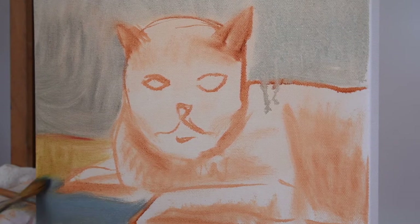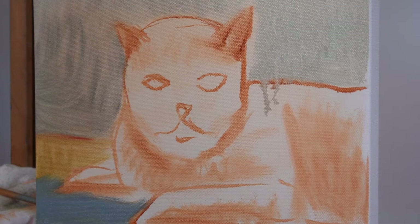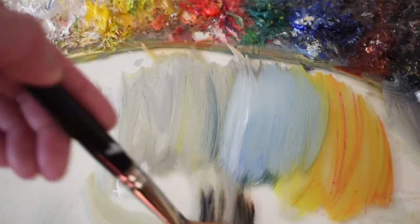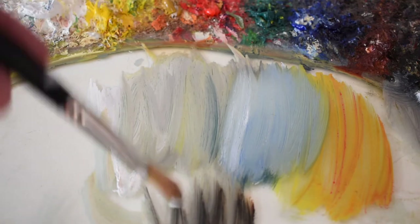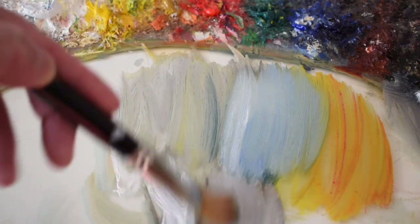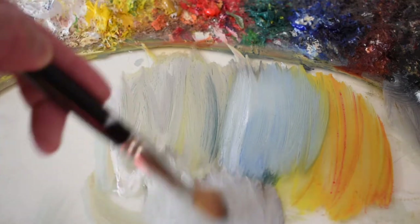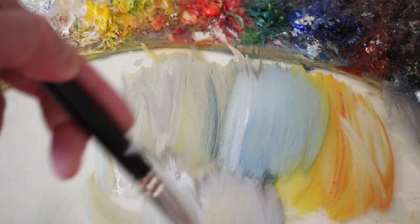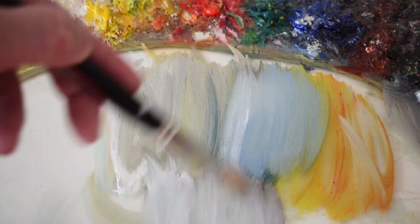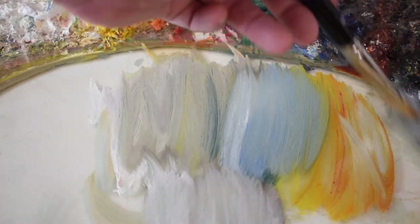That's what we want — you want the painting to work from the beginning. You don't want to wait till later for it to work; you want it to start working from the very beginning, from the drawing stage. Now I'm mixing the paint for the cat, which is a grayish color, so I'm mixing white and black and just a little bit of yellow, since white and black are not colors in the spectrum. Always add a little bit of color with your white and black.